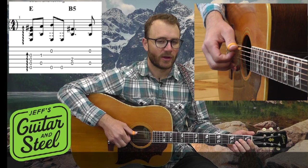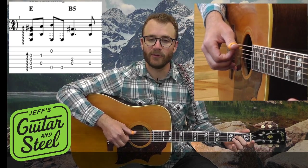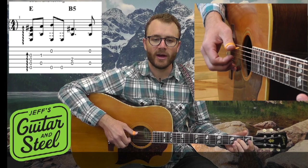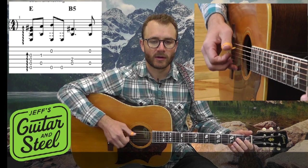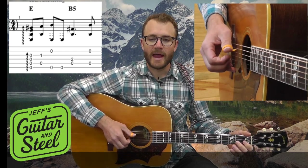And then play strings four and five, and grab the second fret with my middle finger on the D string or string four, and pinch them — thumb index. Then open up strings two and five, and that's your phrase. Now I have this phrase.